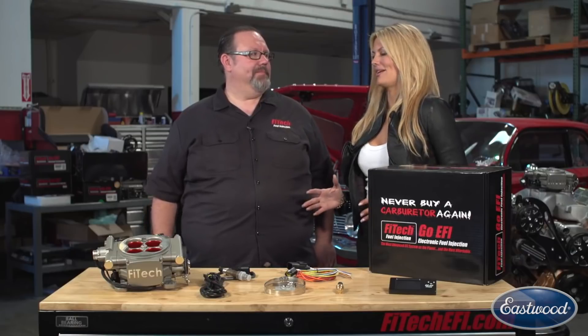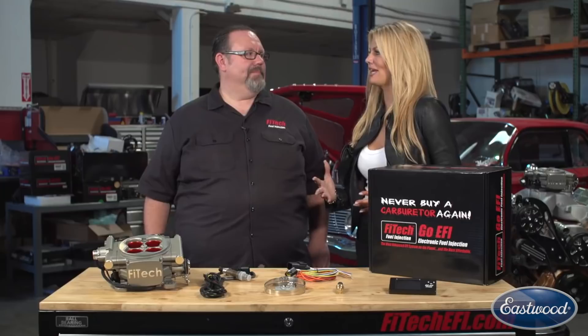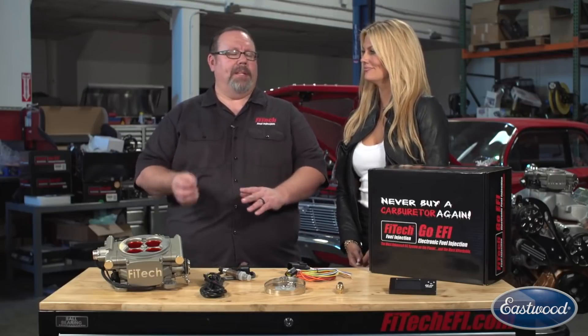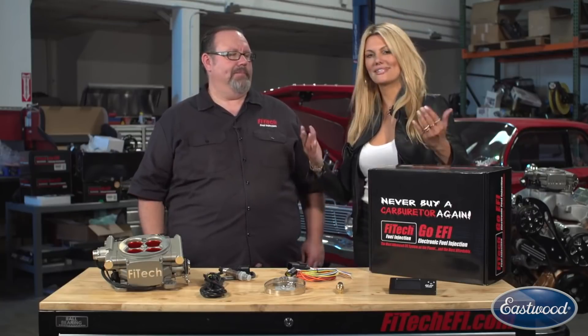Jason, we see those guys on the side of the road on their laptop, working for hours and hours trying to get their system up and running. How is yours better? Our system is fully self-learning with a few user inputs — mainly it needs to know the cubic inch size of your engine, and a little bit about your camshaft and your target idle speed. That's all the system needs to know, and it's ready to start learning as soon as you turn the key and fire the engine off. We're able to incorporate OE-style self-learning technology into a user-friendly, consumer-ready package. It's that simple.